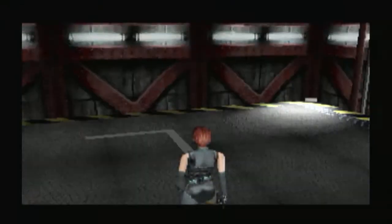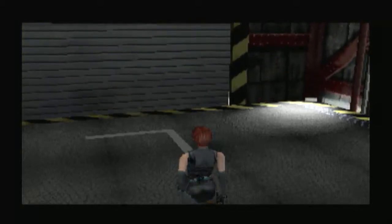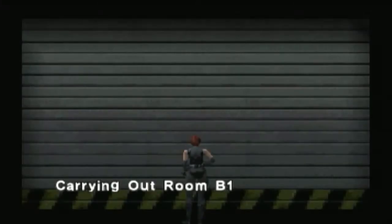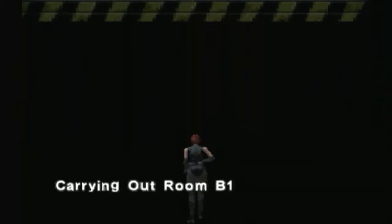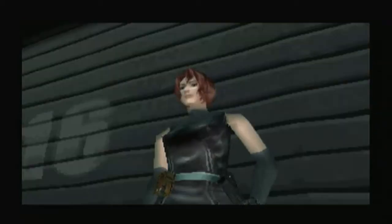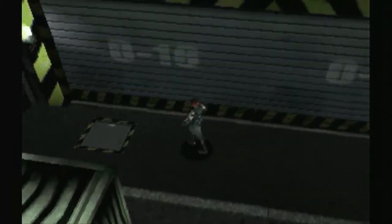In case you forgot where you were — oh god, if a dinosaur ambushes me now. No, nothing's gonna happen. Okay, we're back in the carrying-out room — or wait, before we were in the carrying-in room, weren't we.